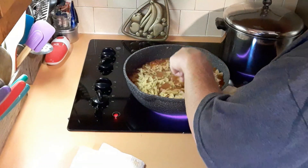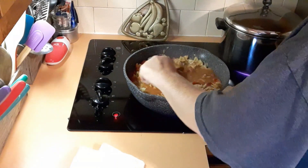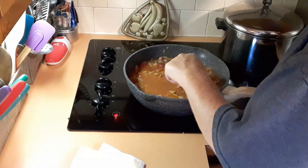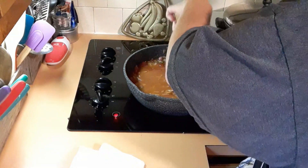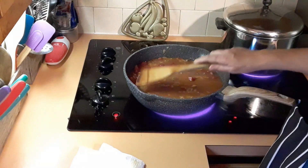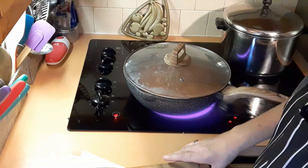Stir that up to combine, and you want the pasta under the broth and liquid. Get it all submerged. Cover and let it boil gently until it's al dente, stirring a few times so the pasta doesn't stick to the bottom.